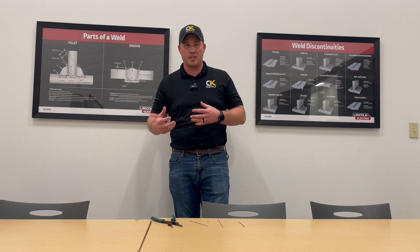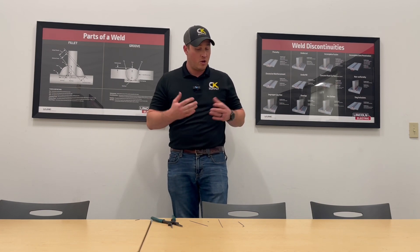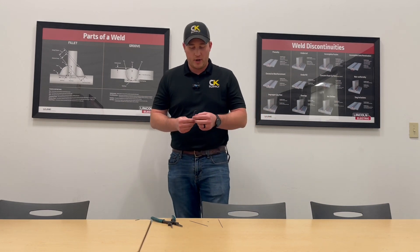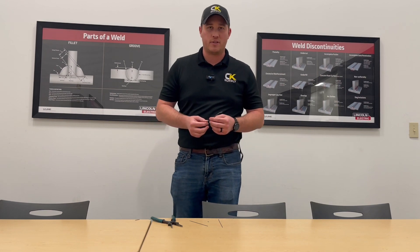But it's kind of a game changer for certain applications — your tight spots where you can't quite get that torch angle or that work angle down inside there. Bendable tungsten has a place for it. It does really well with AC and DC — a lot of questions get asked about that. They come in 1/16 and 3/32 sizes.